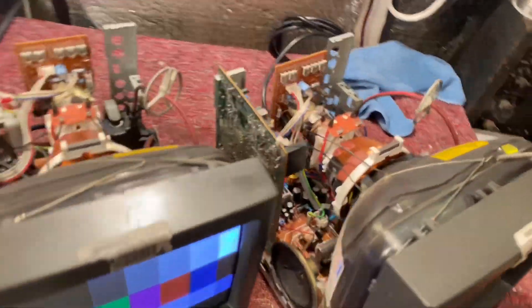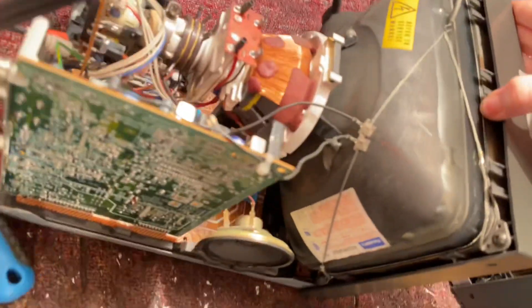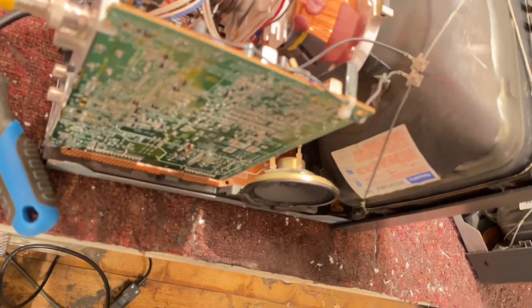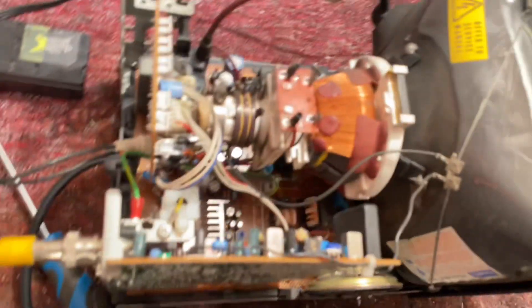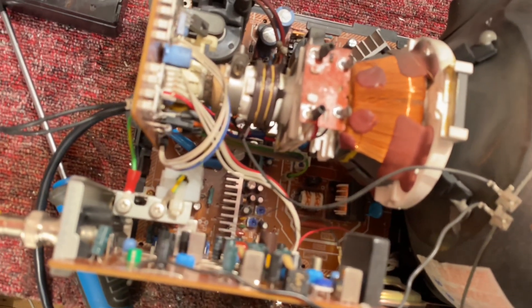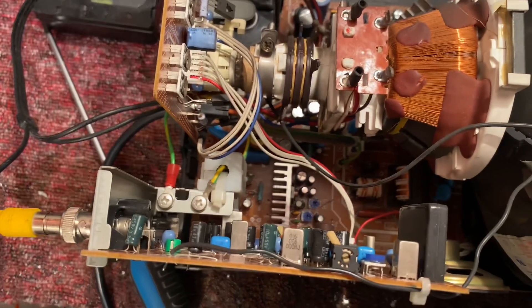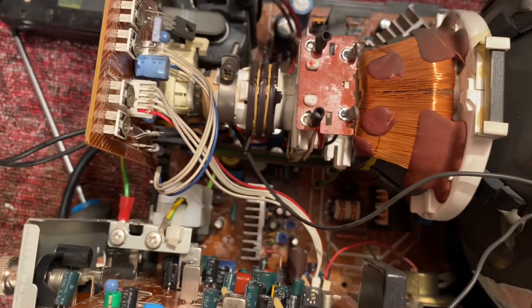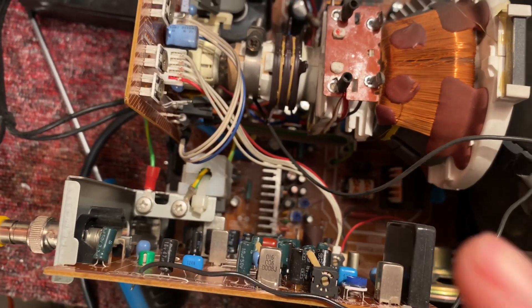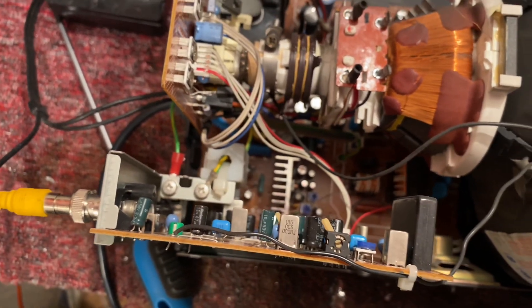I've just taken the backs off both of them — they're very simple things. I mean, they're not RGB, I think they can be modified, but they're very simple. We've got our video processing board over here, our audio processing and the rest of it. Down there is our power supply and deflection circuits. Deep down in the middle you can see that there are two potentiometers, and those do vertical height and vertical linearity.